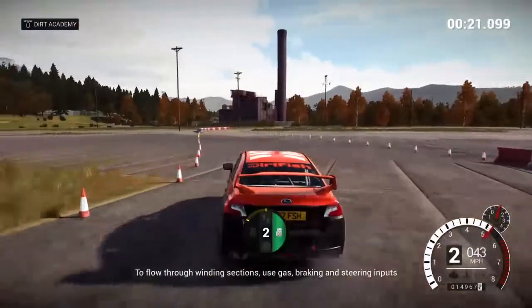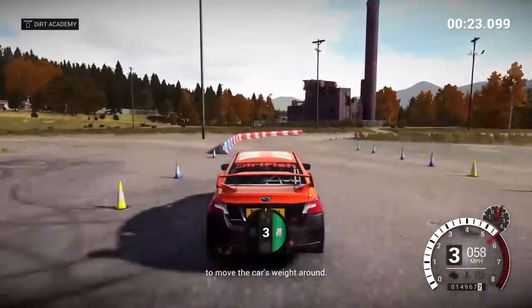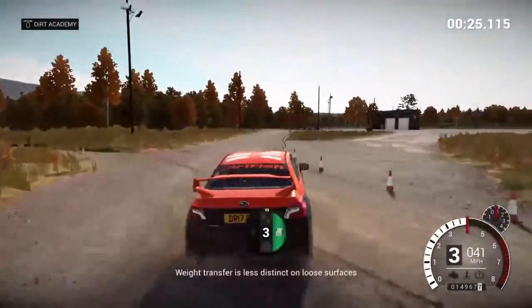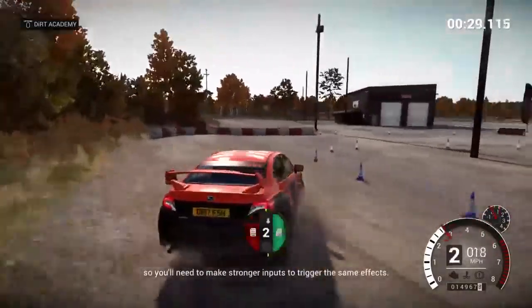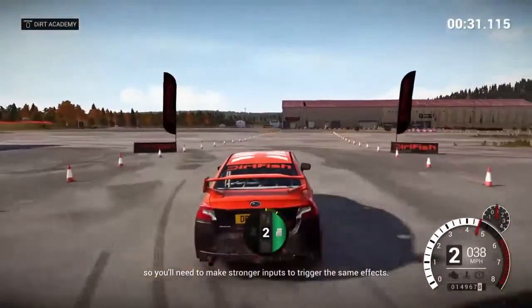use gas, braking, and steering inputs to move the car's weight around. Weight transfer is less distinct on loose surfaces, so you'll need to make stronger inputs to trigger the same effects.